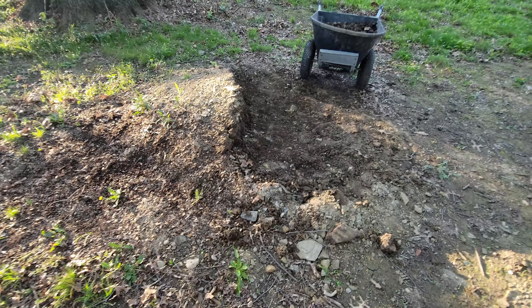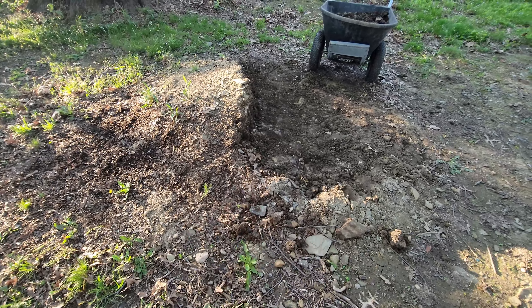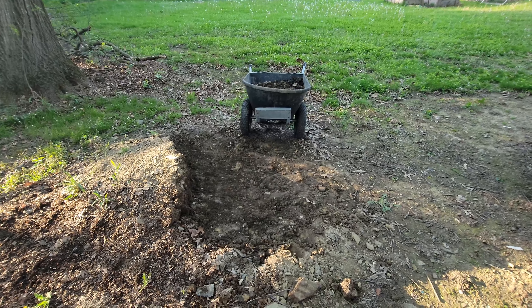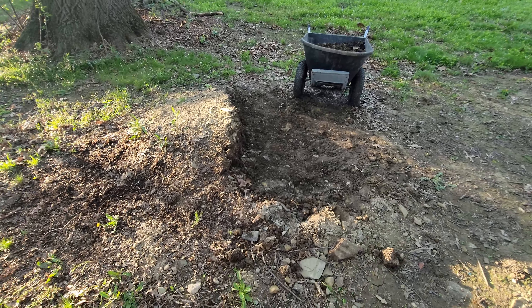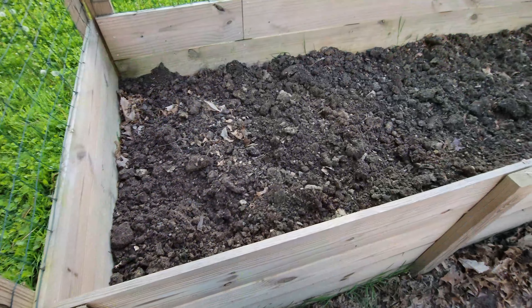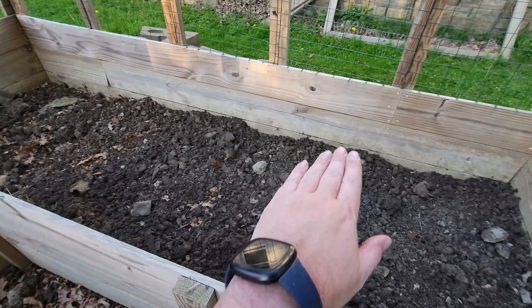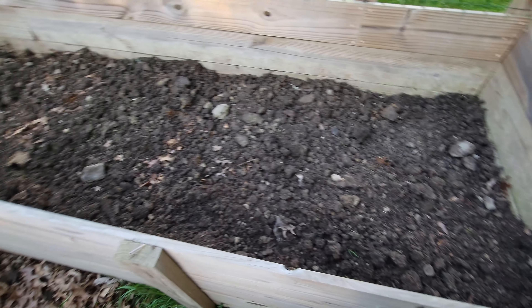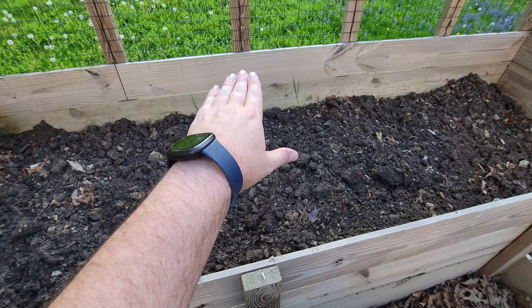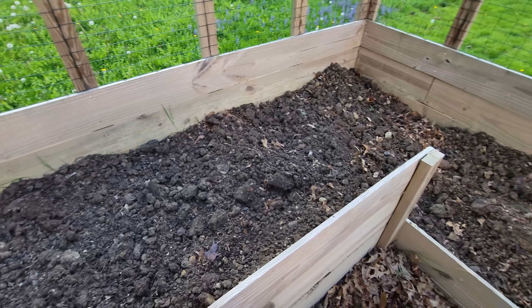I'd like to say I made more progress, but I maybe got through one-third of the dirt pile — about six wheelbarrows. I'm going to take one more over and call it a day. The garden's not looking too bad; it's filling up pretty good. By the time I'm done with that pile I'll probably be about halfway up to the board, and then we pile on topsoil, potting soil, and garden soil — a mixture — another three to five inches, and then we'll be good to plant.